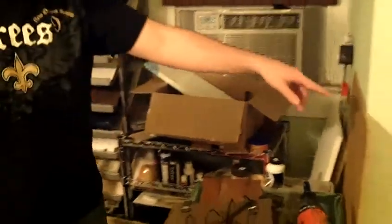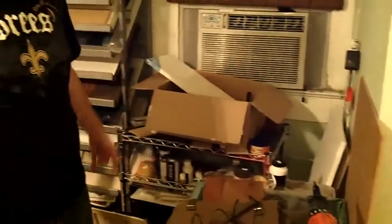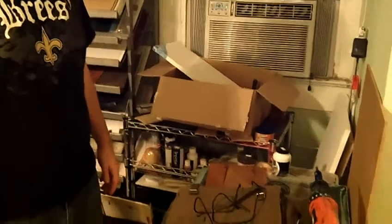I usually put this board on so I have another table. But right now it's just kind of — hold them, crack them on.